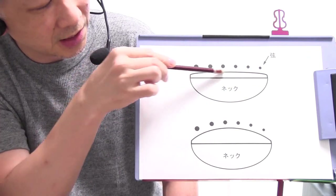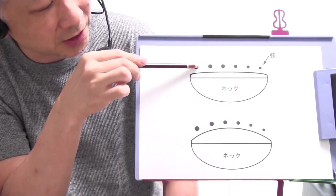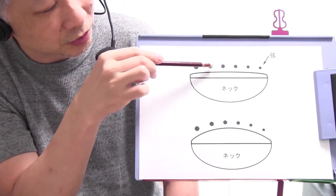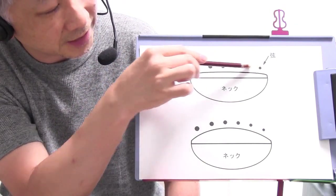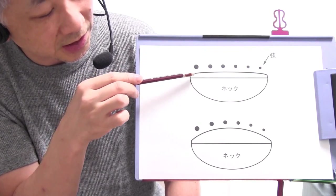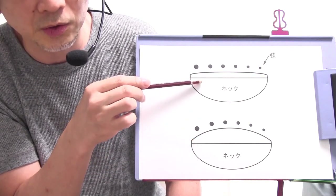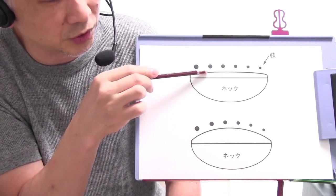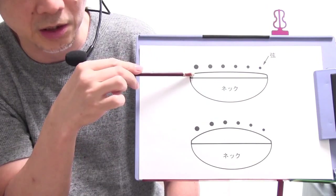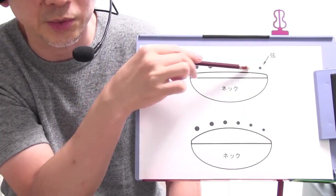ちょっと上の方まず見ていただくとネックの断面ですので、この部分が指板ですね。その上に6本弦が並んでいます。上からだんだん細くなっていますが654321弦ということになりますね。実際はまあ指板の上にフレットが打たれる形になりますが、今回2種類の断面を用意しました。上の断面は指板の一番上のラインが非常にフラットな平らな感じになっています。